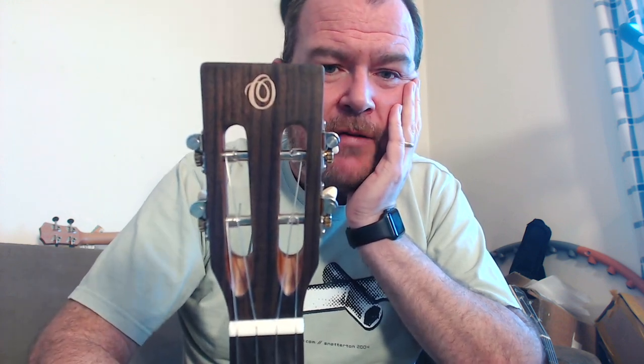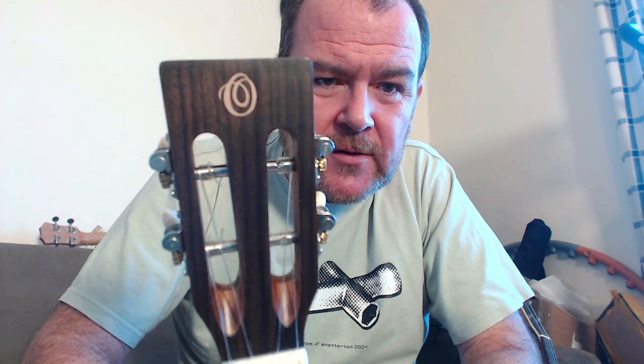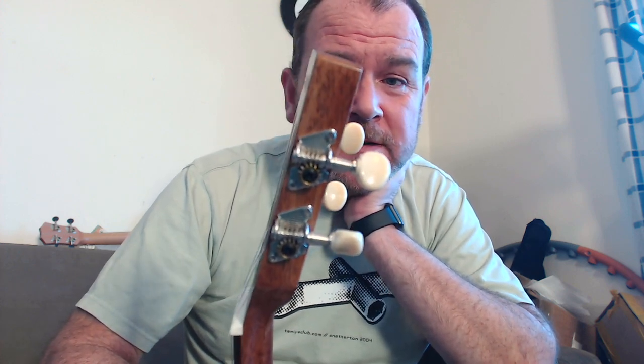Bone nut, and incidentally the intonation on this is spot on — the saddle action and nut action are really good. There's a really nice flat-topped headstock faced in rosewood. I really like that it isn't the standard Ohana logo — it's a sort of calligraphy 'O' inlaid in wood, which looks really classy and adds to the classy body. We've got rear-facing open-geared tuners with small plastic cream buttons — they're pretty cheap though, and one of them, the B-string tuner, is a bit grindy. They could be better quality.